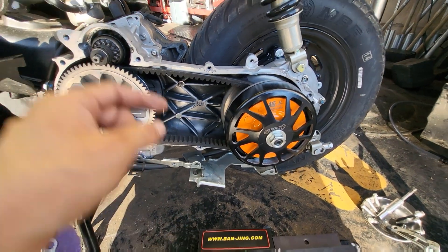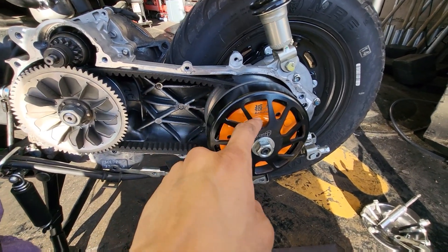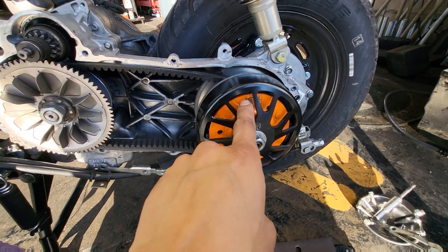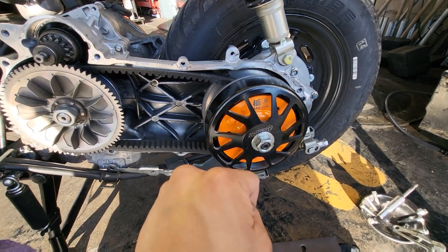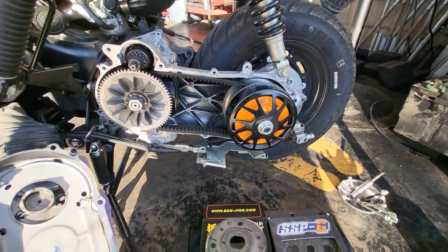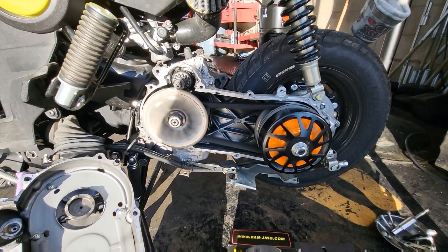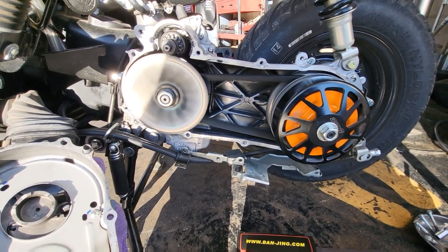I will put the links in the description down below for the clutch belt and the clutch I purchased. I got the belt from Scooter Swap Shop and the clutch from Bon Jean at NCY Sports. Like I said, I'll put all that stuff down in the description. Let me start it for you — there you guys have it. Enjoy the rest of your day.